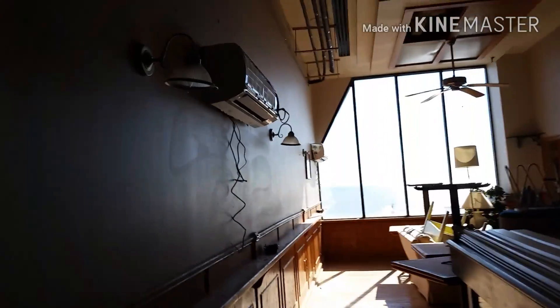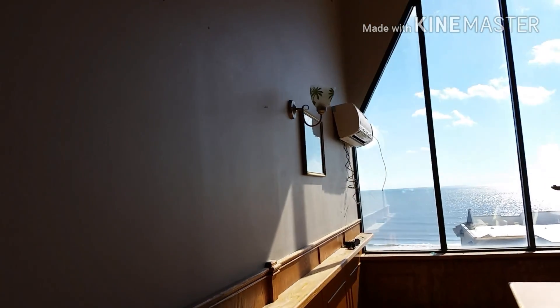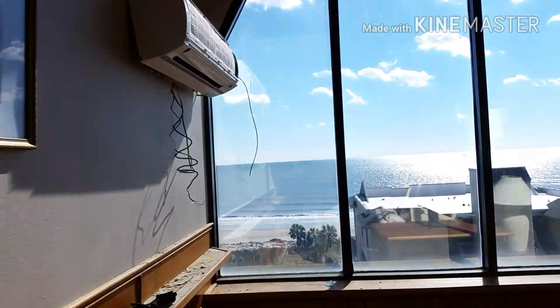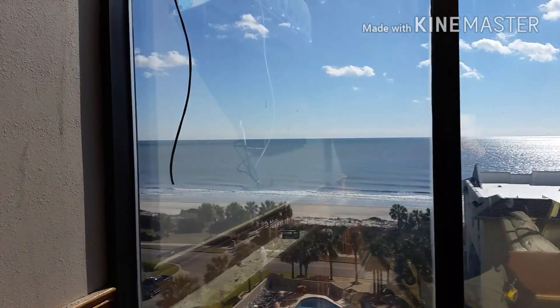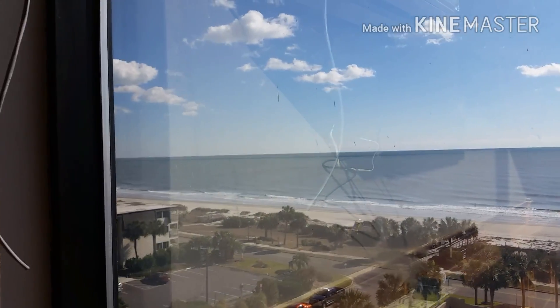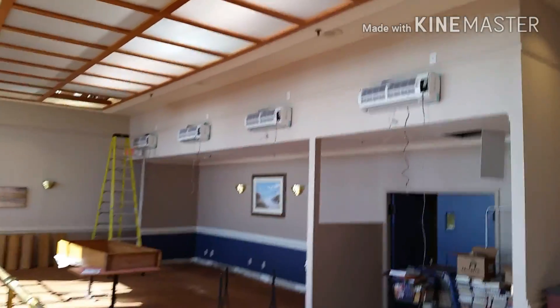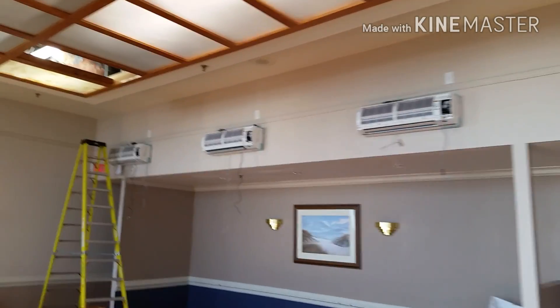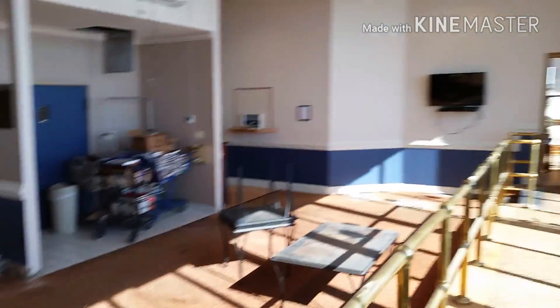We're redoing the entire seventh floor. Here's some of the wall mount cassettes. You can see some of the piping that goes through this room. Pretty nice view. Like I said, it's the entire seventh floor — here's four more of the same style.